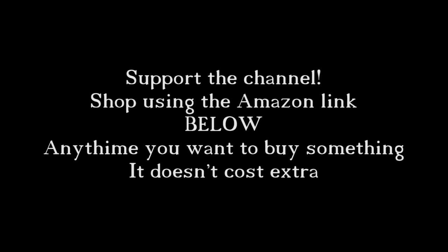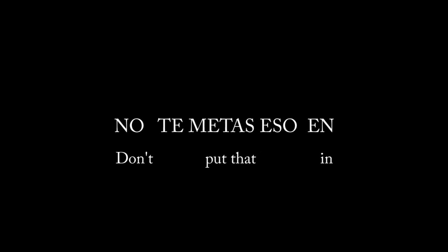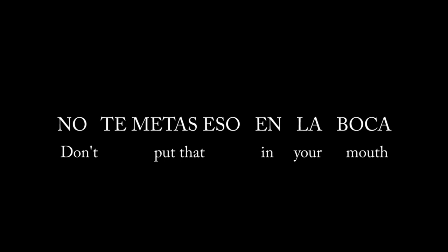The Spanish phrase for today's video is: Don't put that in your mouth. No te metas eso en la boca. This is a seven-word phrase. No te metas eso en la boca, meaning don't put that in your mouth.